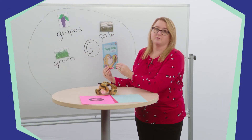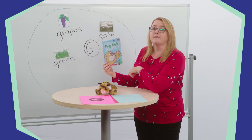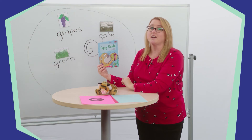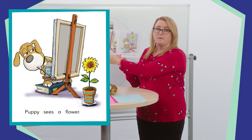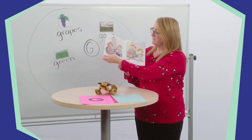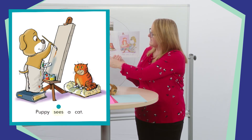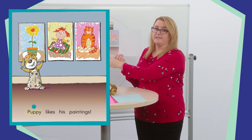Let's turn the page and read our story. As we read, pay close attention to two things. First, listen to what puppy sees and paints. If you hear a sound in your word, touch your ear and tell your friend. Puppy sees a flower. Puppy paints a flower. Puppy sees a doll. Puppy paints a doll. Puppy sees a cat. Puppy paints a cat. Puppy likes his paintings. We heard a lot of sounds in that story, like puppy and paints.